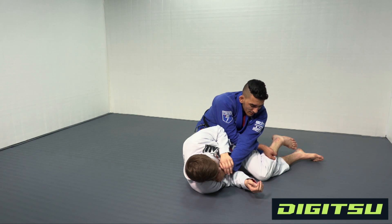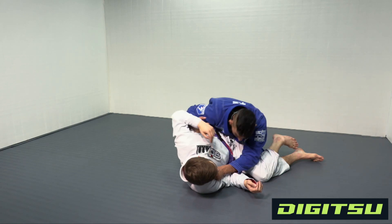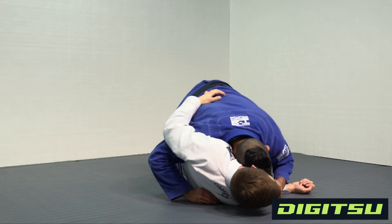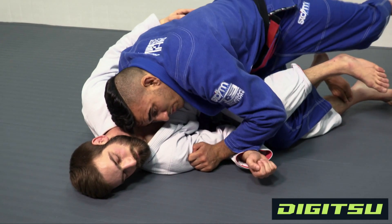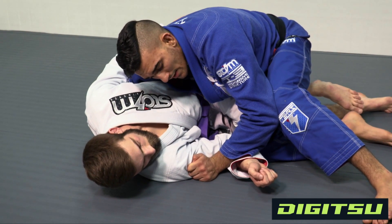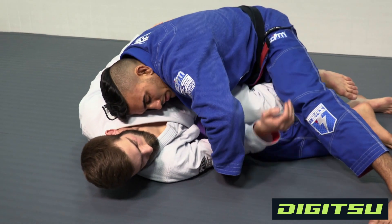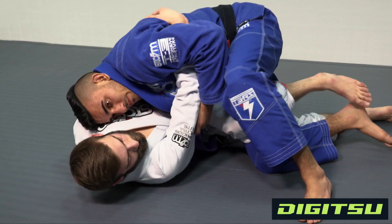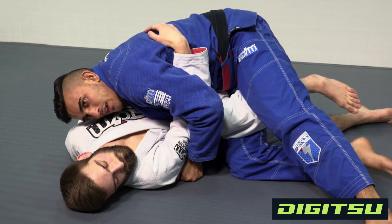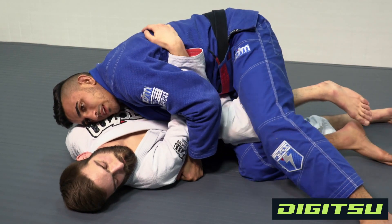As I land, my right hand is gonna let go of the pants and start underhooking right here. Once I get this, I'm gonna start smashing his knee with my right knee in between his knees. Once I get my right knee in between, I want to start pulling this up, creating space for the smash press.